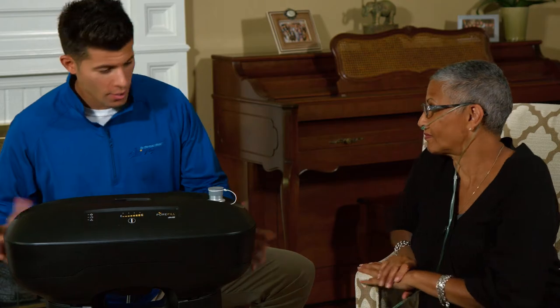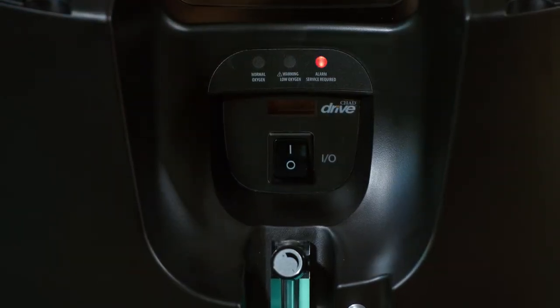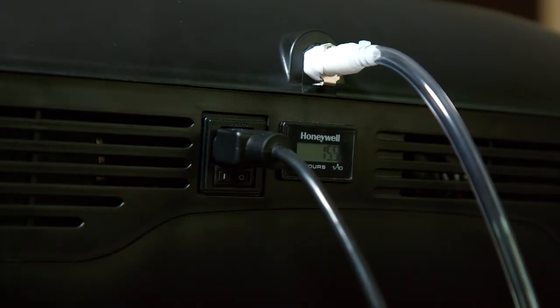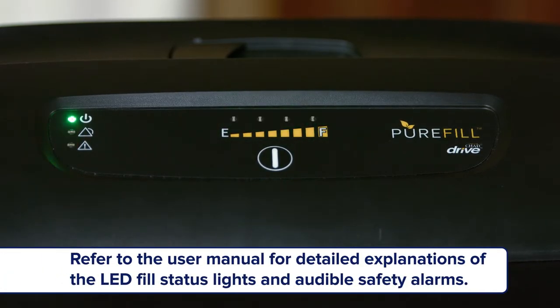Let's go through the filling process. First, ensure that your Pure Oxygen Concentrator is turned on and verify that the green LED light is lit, indicating normal operation. Next, turn on the PureFill. You will hear an audible tweet and all the LED lights will illuminate. After a couple of seconds, just the power LED light will remain on.